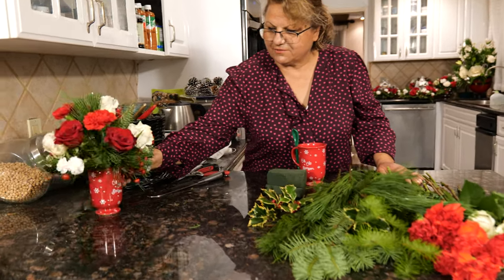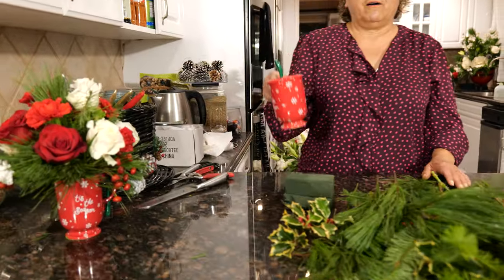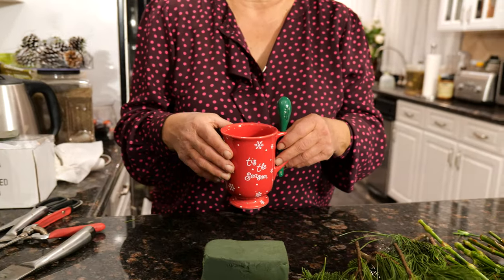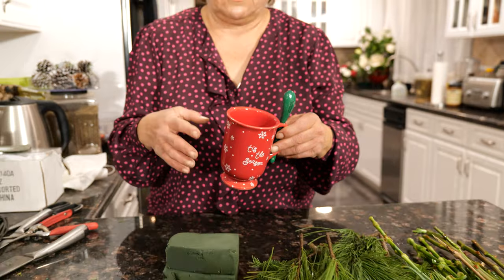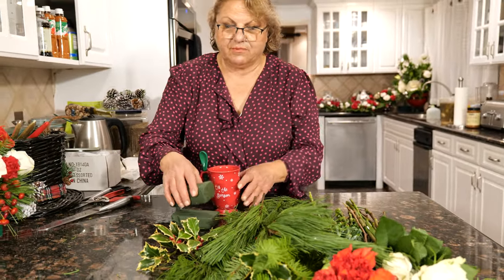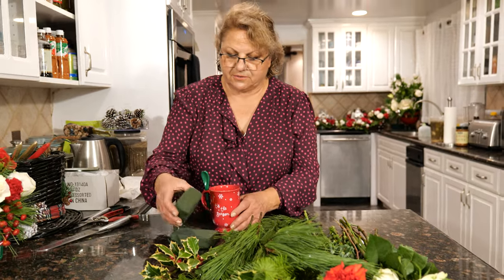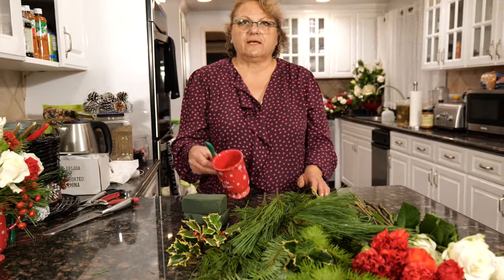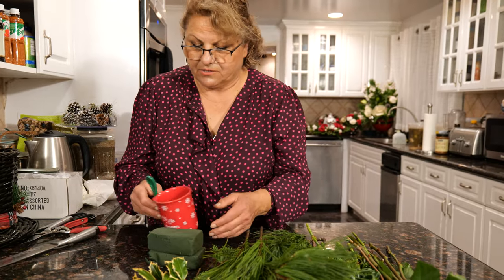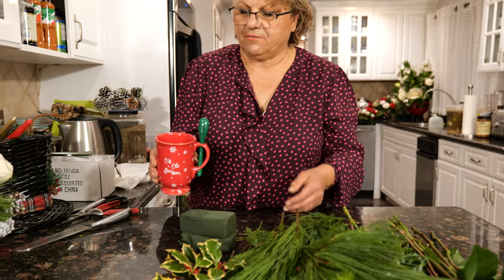Now I want to make this arrangement, which is like a cup. You can actually buy cups like this at this time of the year from everywhere, and in different sizes too. This is a very good idea if you want to make it a personal gift to somebody. You just put some flowers and gift it to somebody, and after the holiday they can use the cup. So for this purpose, I'm using this cup.